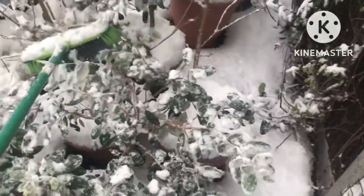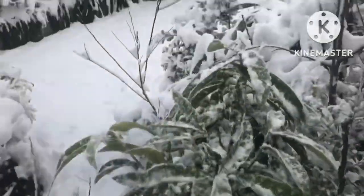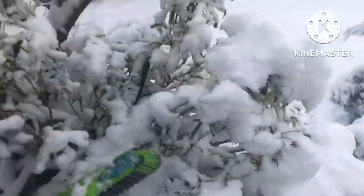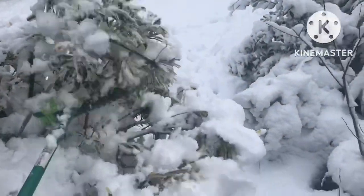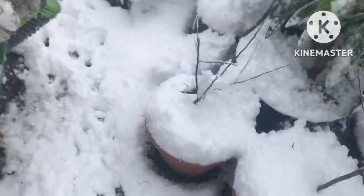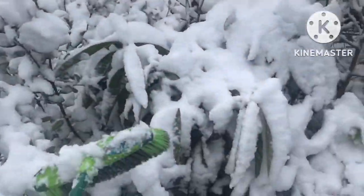It will just allow the stems to stand up straight again and cut down the risk of permanent damage or disfigurement, because these are quite soft woody plants and it just will cause permanent damage to them weight-wise. I'm even going to do the rhododendron here. Notice how you brush a bit of snow off, how quickly the plant springs up again. And here's my other loquat here.